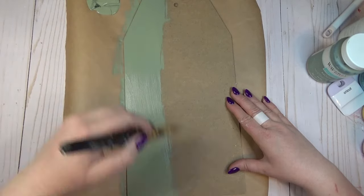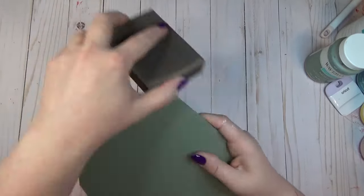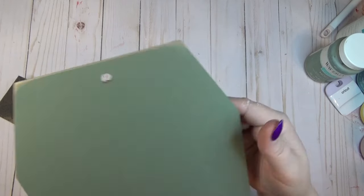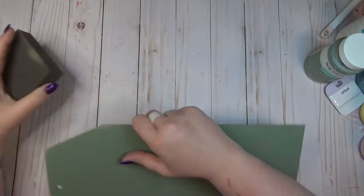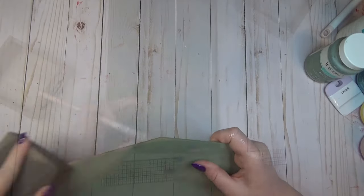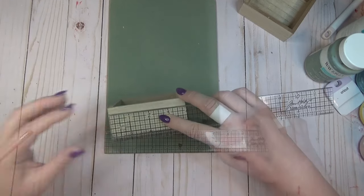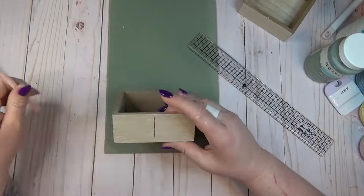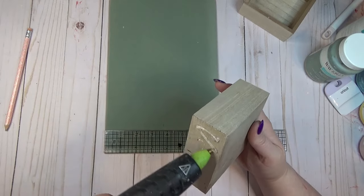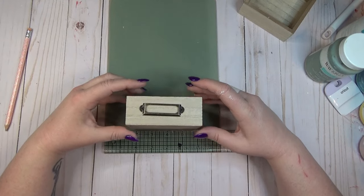I grabbed one of the tag signs to use as a background and two mini drawers that I found at the Dollar Tree. I flipped the sign over and gave it one coat of green chalk paint. After it dried, I took my sanding block and roughed over the edges — since this is a wood sign, sanding off a little paint lets the wood show through for that distressed look. Using my ruler I found the center of the sign, added a pencil mark, and also found the center of the back of each drawer as a guide for gluing them in place.